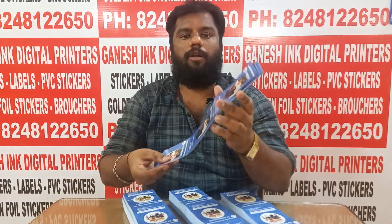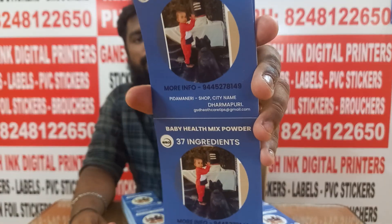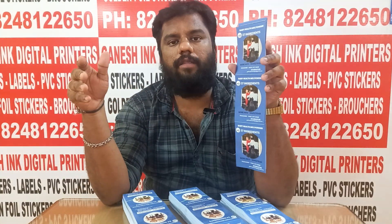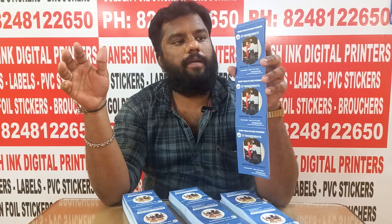We have to order place stickers. We will see the stickers. We have to share the design of the customer. We will print and deliver to the customer.